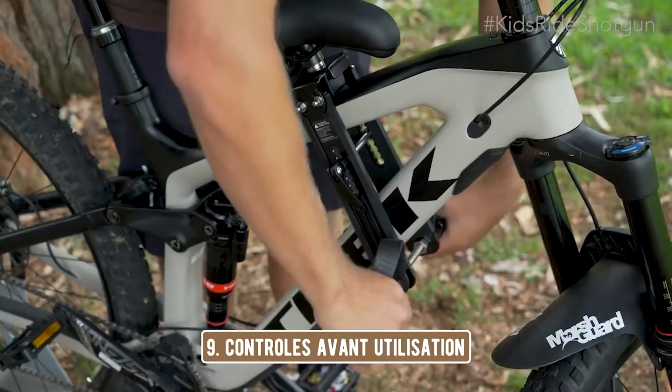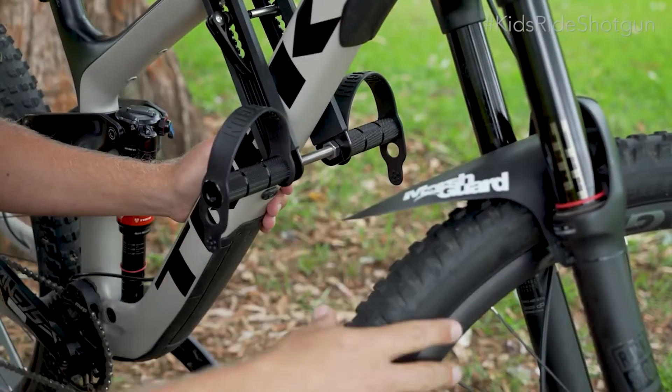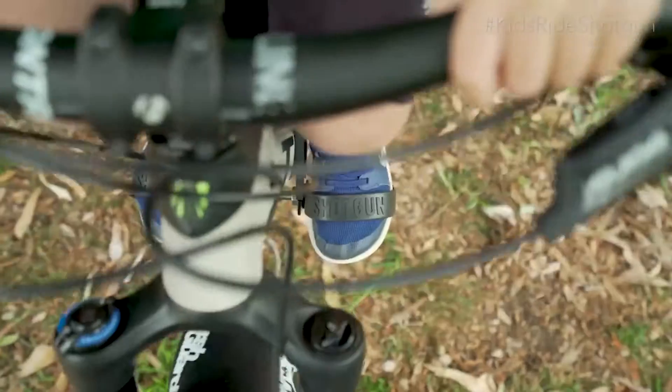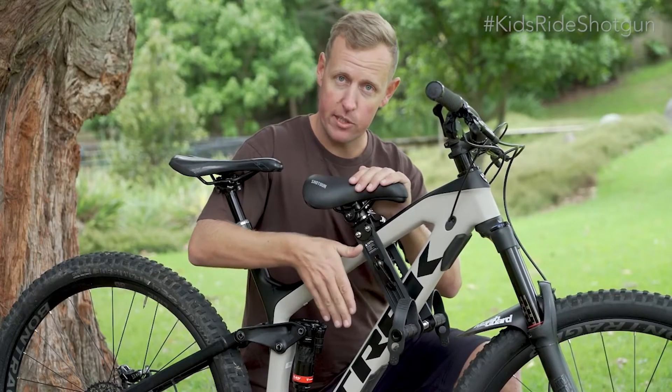Il est maintenant temps de vérifier que tout est sécurisé. Vérifiez maintenant que les reposes pieds sont espacées de la roue avant. Pour ce faire, placez votre passager sur la selle shotgun. Comprimez votre suspension complètement et tournez la roue avant. Si ses pieds touchent la roue, repositionnez la selle shotgun.